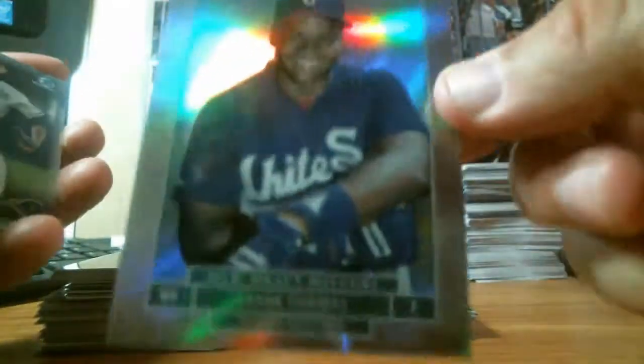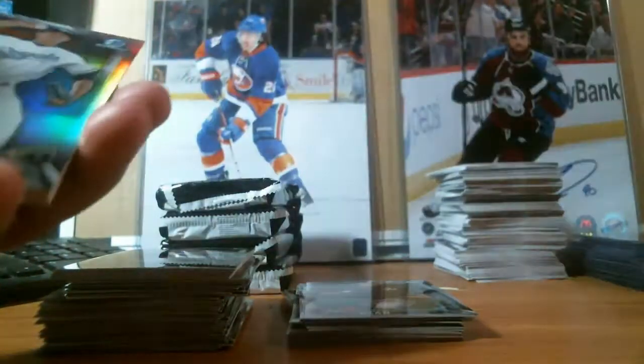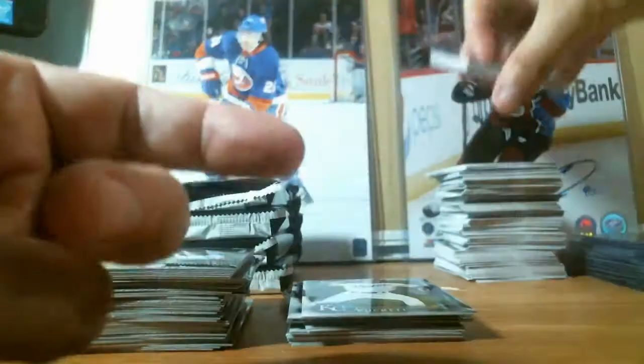We have the Frank Thomas MLB Draft History — nice card. Two refractors, nice. All paper. Four more packs to go.